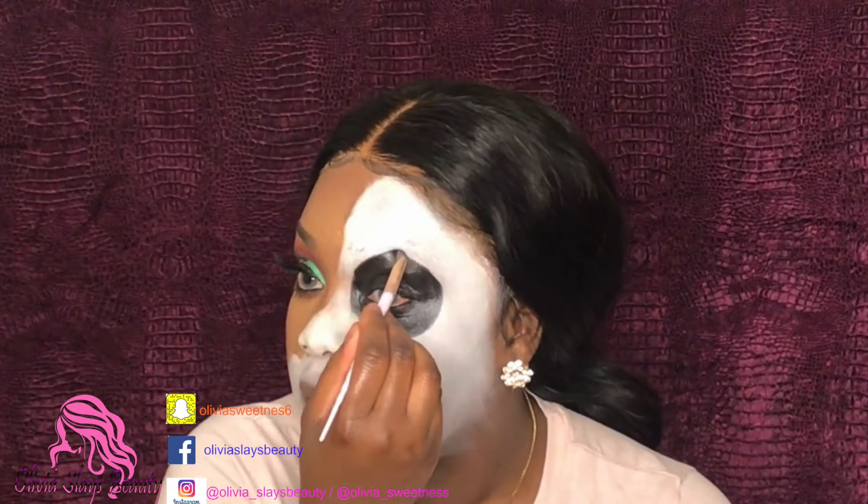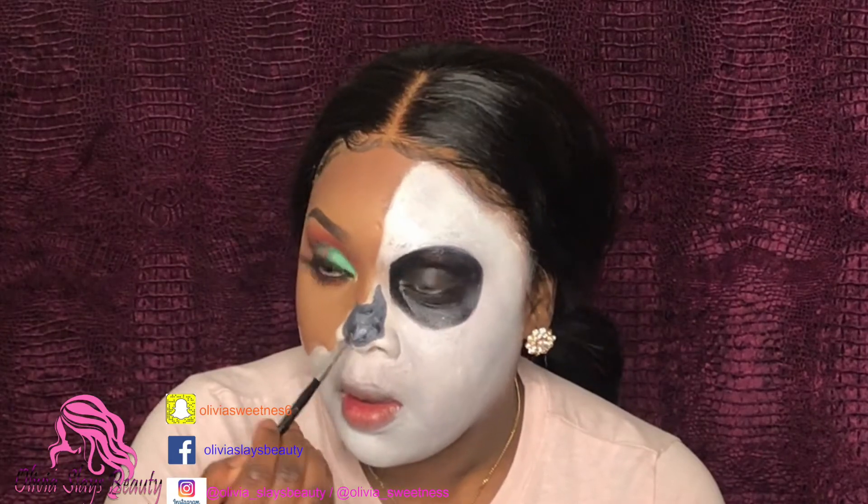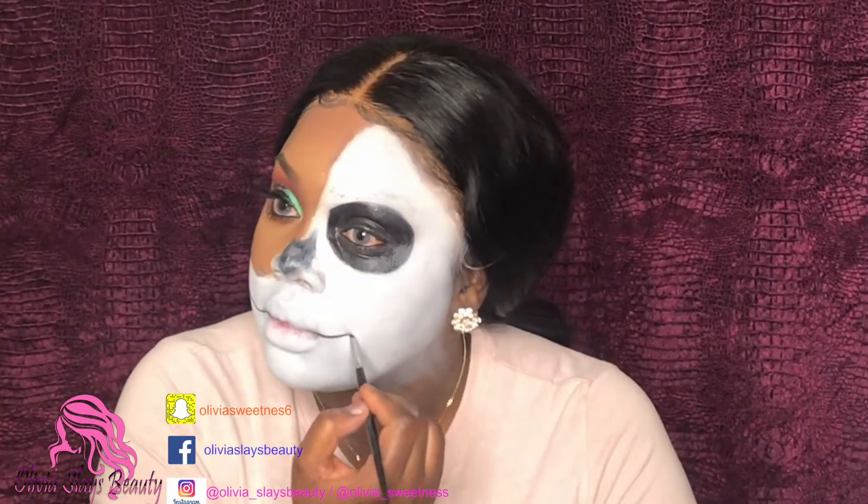Now I'm gonna go ahead and make a sort of skull nose. As you guys can see, I'm not doing a full skull nose because half of my face is going to be skull — so I'm just trying to make that half skull nose wherever the white is and make the nose accordingly. I applied some white to my lips then went ahead and made these extended lines from my lips just to create these fake teeth.